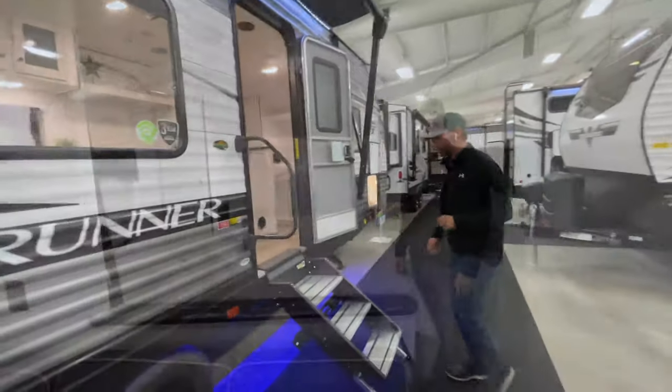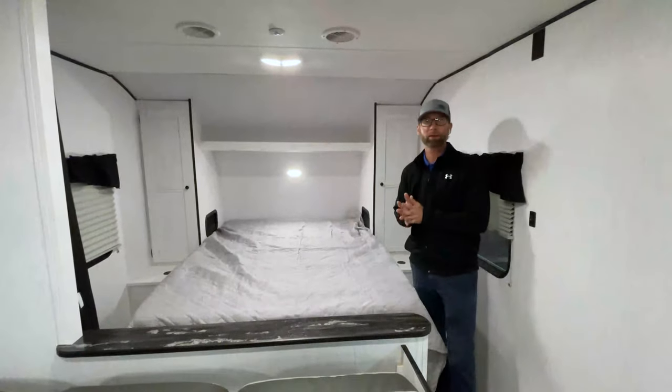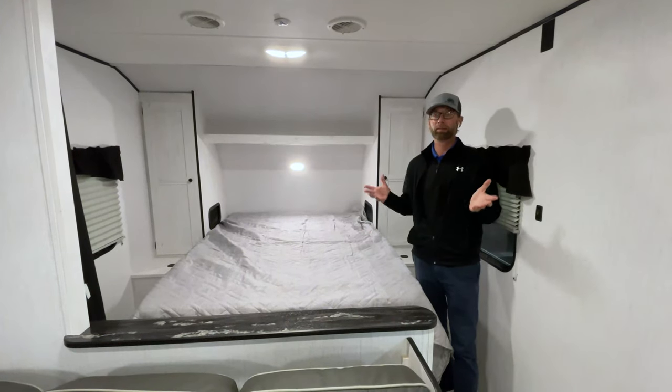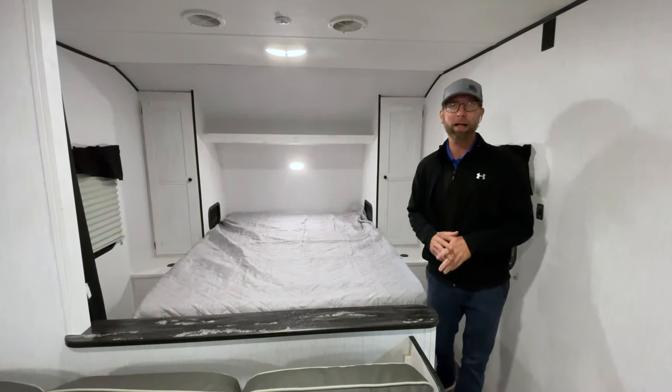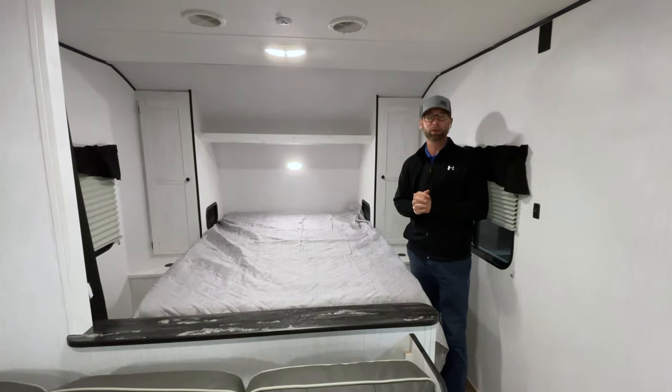Let's go inside and take a look at some of these features. Here we are in the inside of the Trail Runner 251BH that we currently have in our showroom. You can see some of the upgrades they've done with the interior. We're seeing this trend become really predominant in the industry right now — this white, clean, farmhouse look. Everybody really seems to love that.